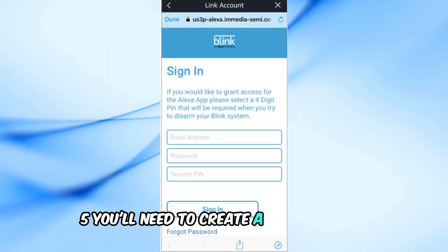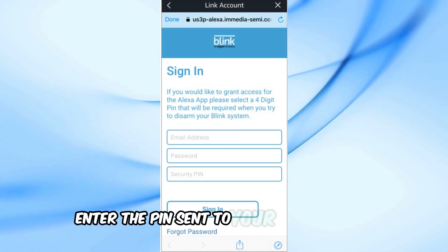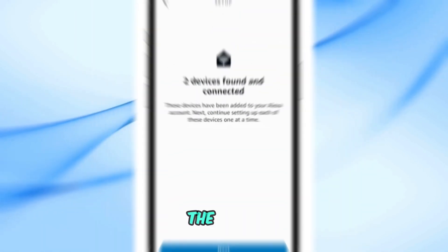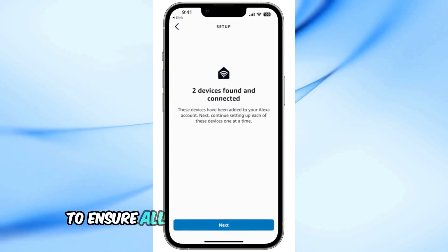5. You'll need to create a four-digit PIN for added security and verify your account using multi-factor authentication. Enter the PIN sent to your mobile device and tap Verify Code. Once verified, the Alexa app will automatically detect your Blink devices. If needed, tap Discover Devices to ensure all your cameras are connected.